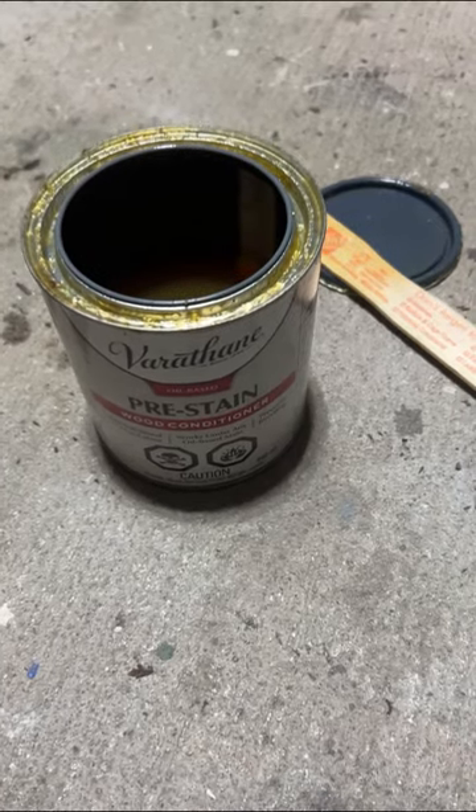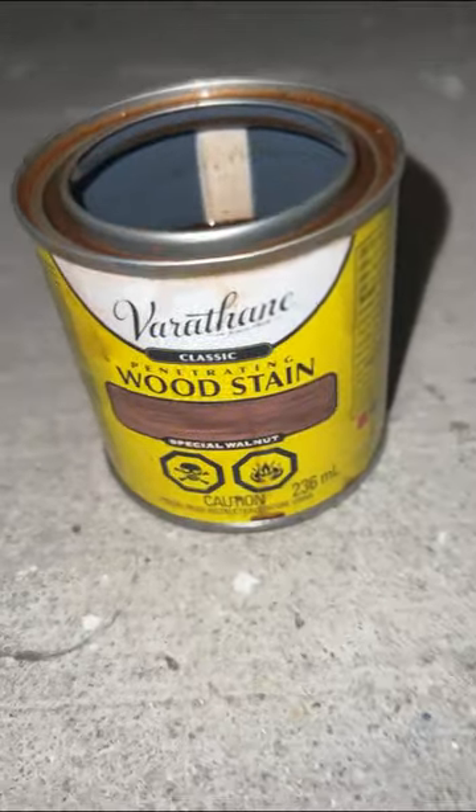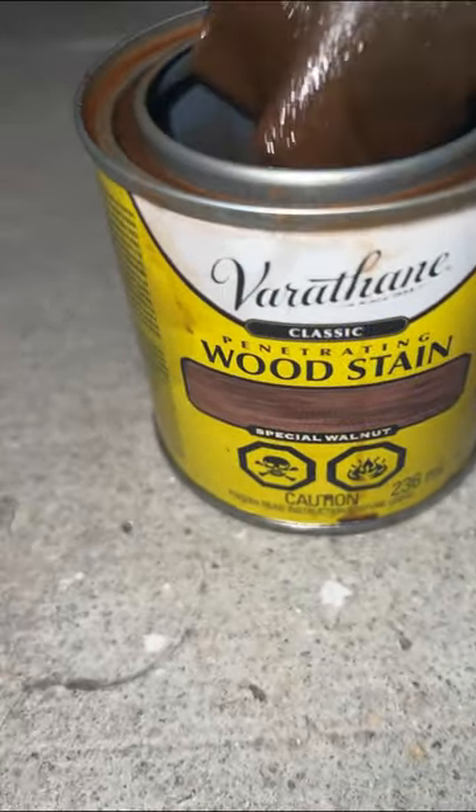I first applied Varathane Pre-Stain, also known as wood conditioner, which basically acts as a primer for the stain so it applies evenly and you don't end up with any patchy darker spots. It also gives you a good idea of what the wood would look like with just a top coat, and it was honestly already nearly the color we wanted. But I did go in with the Varathane Wood Stain in Special Walnut, and it gave it a little extra oomph and really brought out that beautiful wood grain.